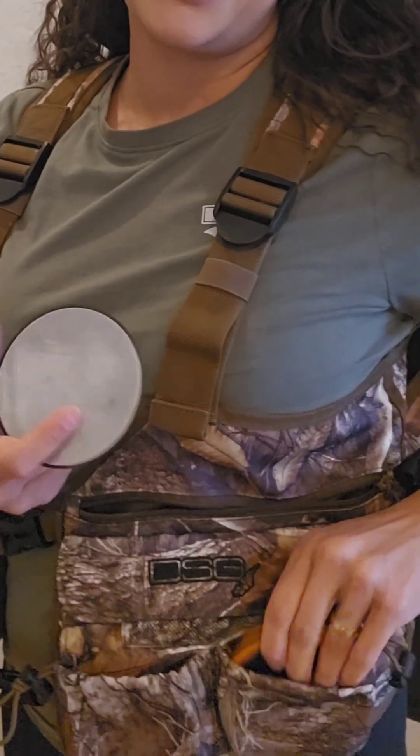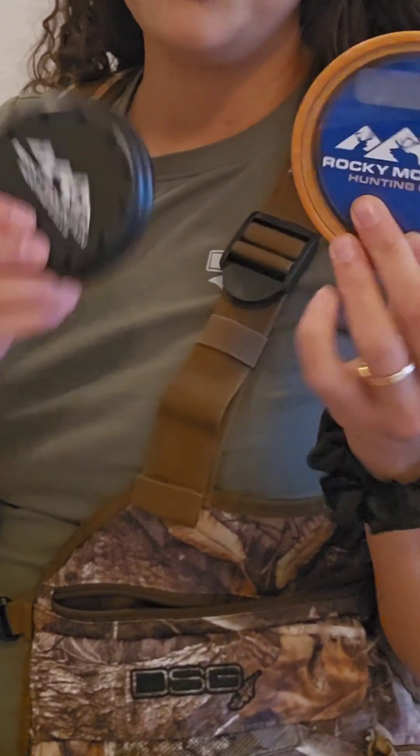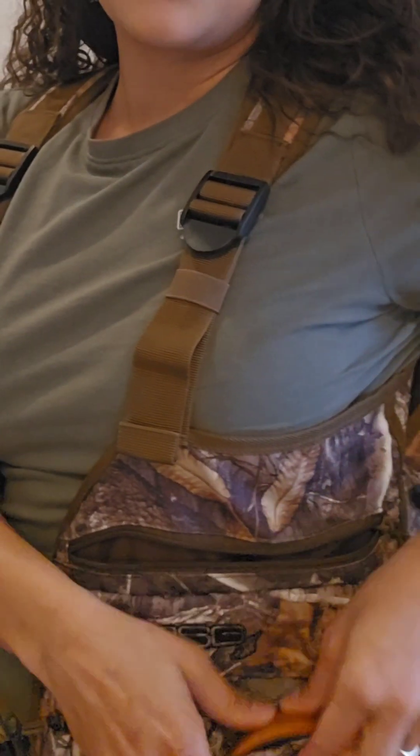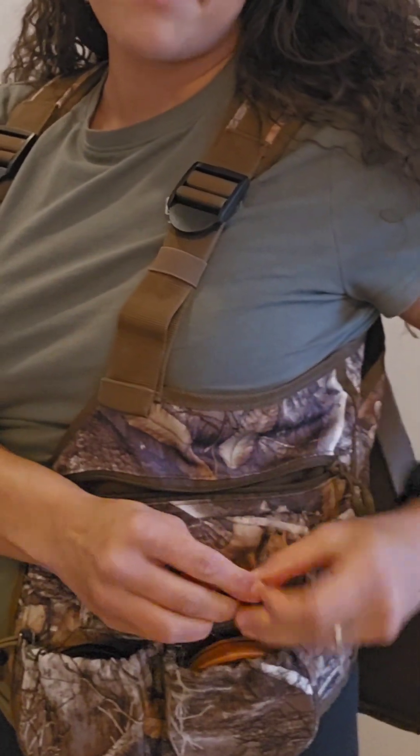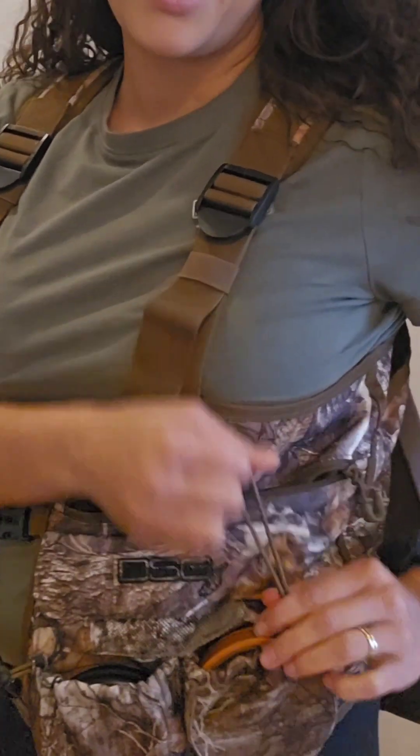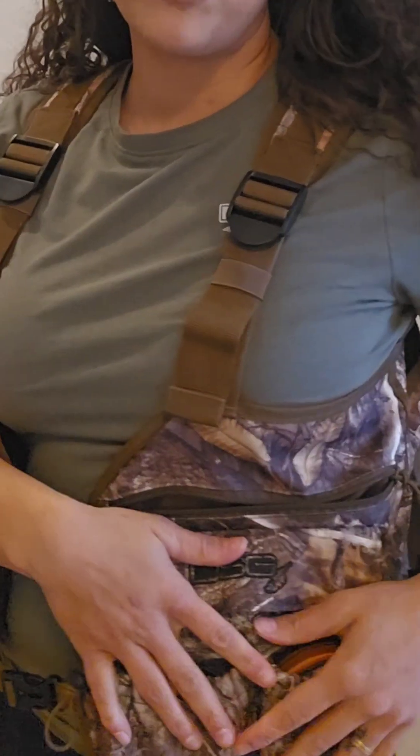First off, this front pocket has two pot call pockets. I am going to be taking the Rocky Mountain Hoax and their aluminum call out there. They just slide nicely into these pockets and they have these little elastic closures so you can cinch them down and you will not be losing your calls if you're running and gunning.